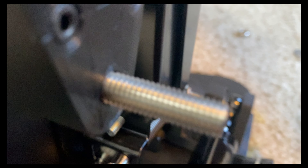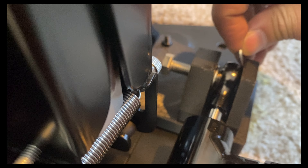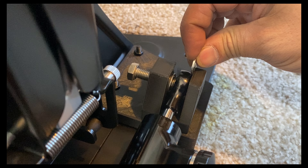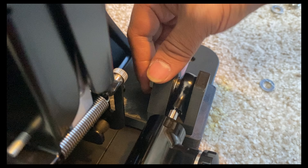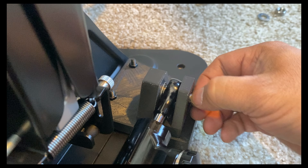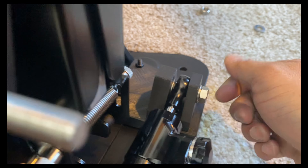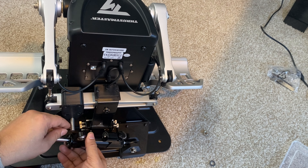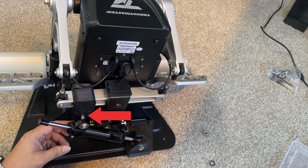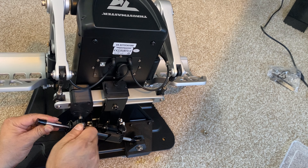The second washer is supposed to go on the inside, on the other side of the damper, but I just could not get it in because there's very little space there. For now I've attached it on the outside — I might reassemble this later and try to put the washer on the inside. Now rotate the top of the damper and attach it to the bolt on the upper section. I forgot to put a nut on the inside, so use the second nut to tighten it from the outside.